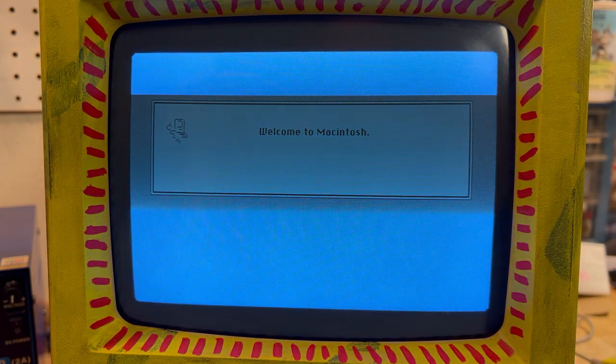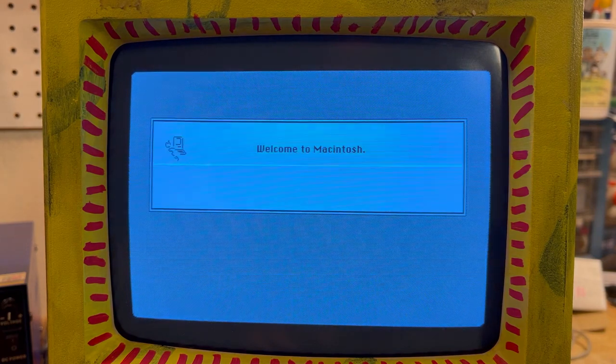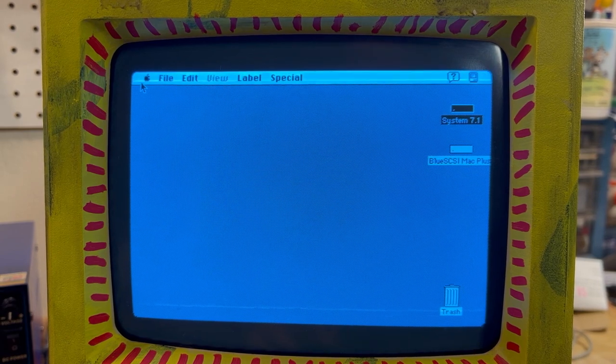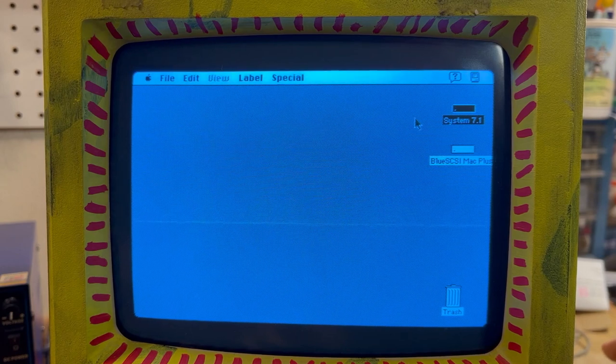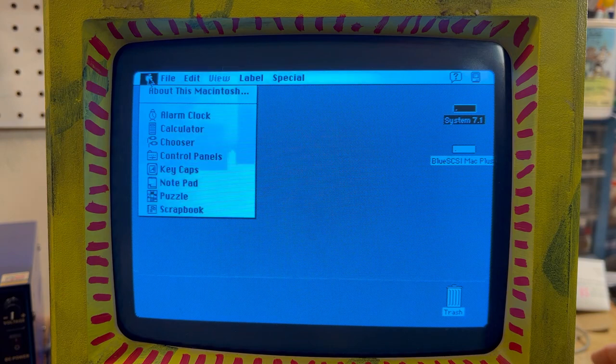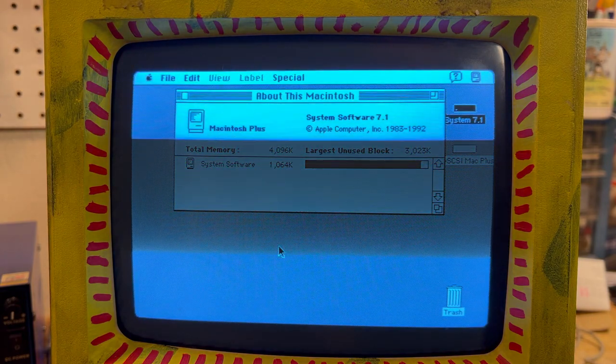It will settle down here as soon as it gets booted up. It's loading up the desktop. Nice. Steve put System 7.1 on there for me. This is capable of running 7.5 on this Mac Plus, but it'll be really slow. Ideally System 6 is a pretty decent system to run if you want it a little faster. But I'm very happy with the way it works here. If we go to About This Macintosh, you can see we have four megabytes of memory running System 7.1.